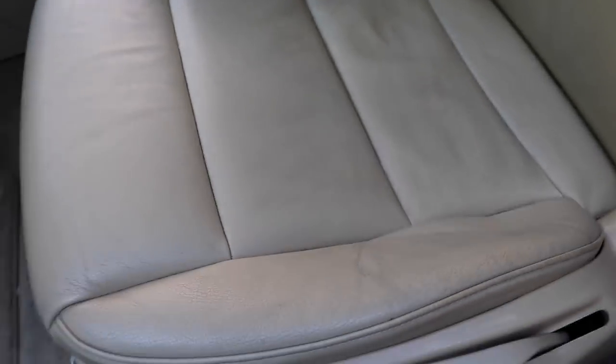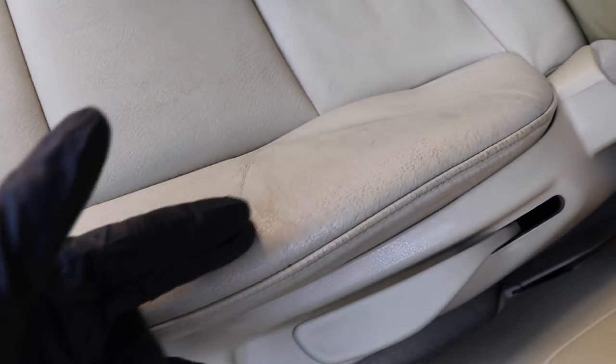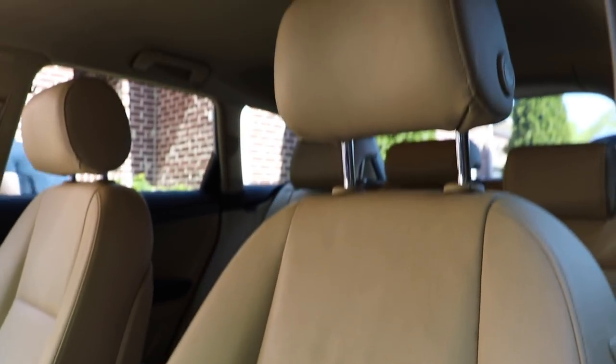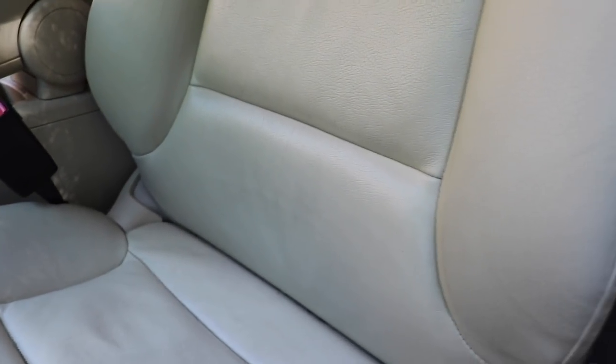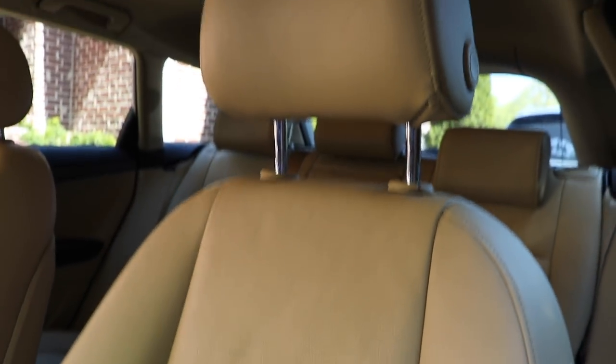Here is the driver's seat I'm working on right now. You can see there is some standard cracking, some fading, some discoloration — which is normal when you sit on leather seats and drive your car. It's normal wear and tear. When you don't maintain the car regularly, that kind of stuff happens. It's not a super dirty seat but there's certainly some dirt, and I picked the driver's side because it always tends to be dirtier.